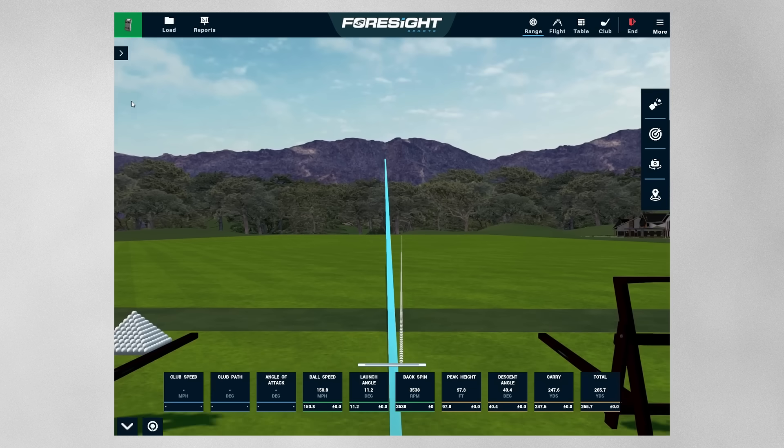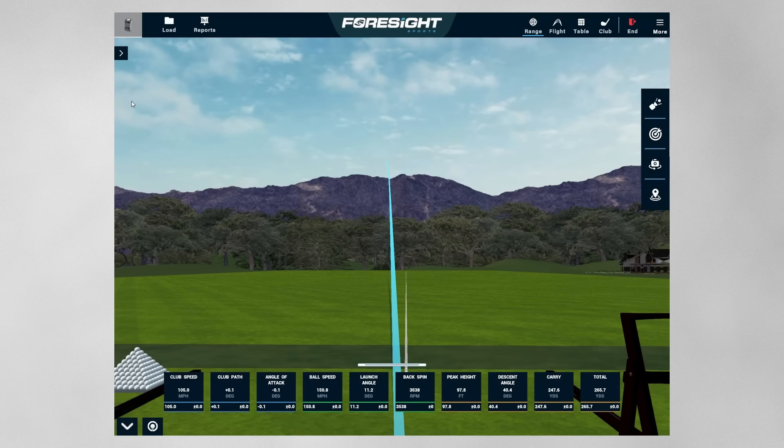Qi4D max — here we go. Really similar, tiny bit higher launch, a little more left, similar spin, more draw. Just a little bit more. Lost a couple of yards in that test.